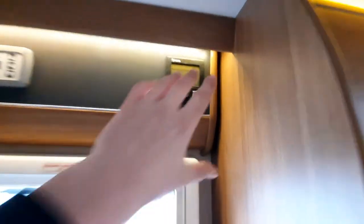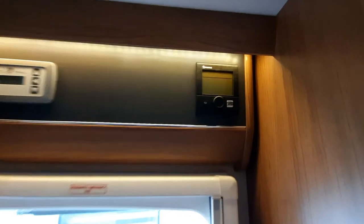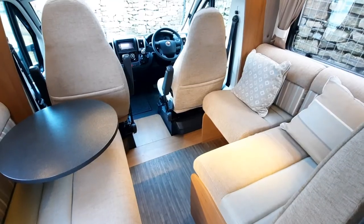Always make sure you turn it off before unplugging the vehicle, as you do run the risk of getting an error code the next time you come to use the van.